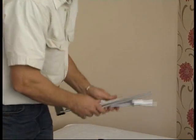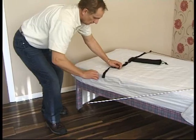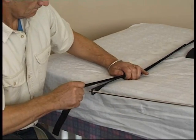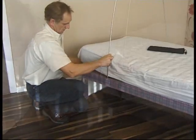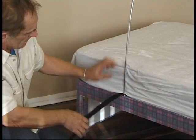Once removed from the bag, it virtually erects itself to form a pyramid shape. We then use the webbing strap to connect to each end of the frame, then adjust the webbing strap. Simply pass the webbing strap underneath the mattress. Once in position, pull the loose end of the webbing strap until the frame firmly grips the mattress.